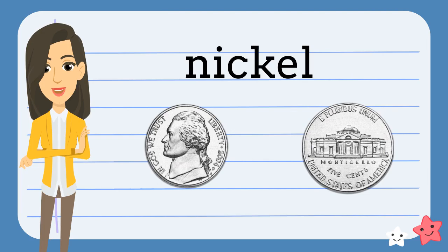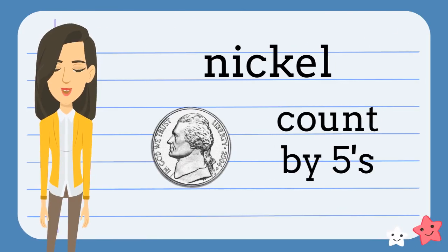This is a nickel. It is silver-colored. It has Thomas Jefferson on the front and Monticello on the back. The nickel is worth five cents. When we have a group of nickels, we skip count by fives.